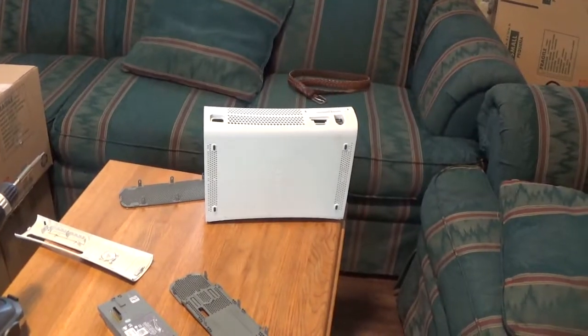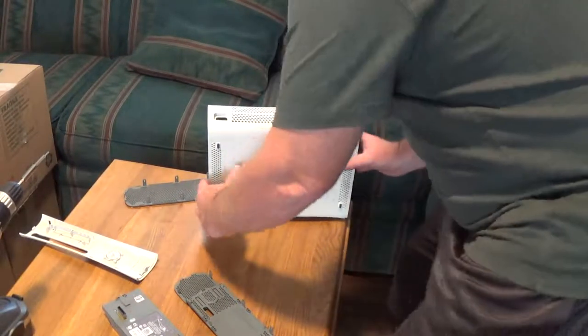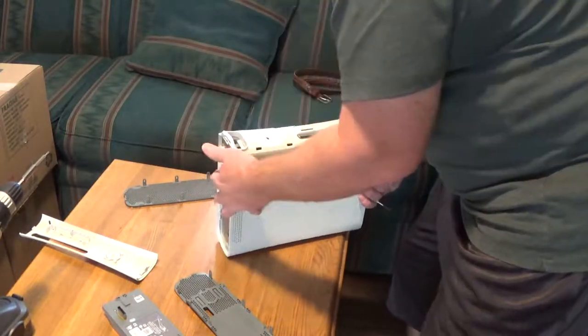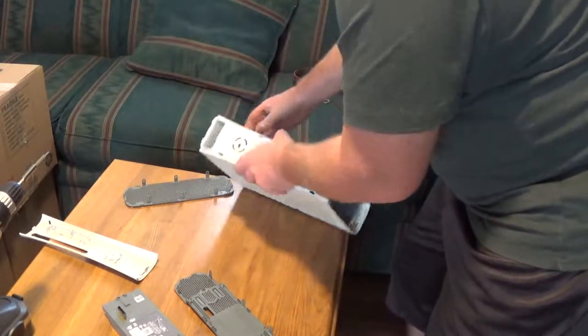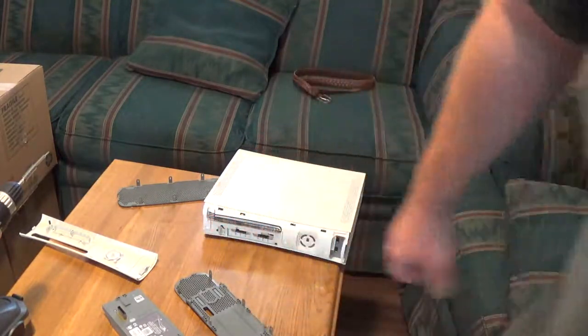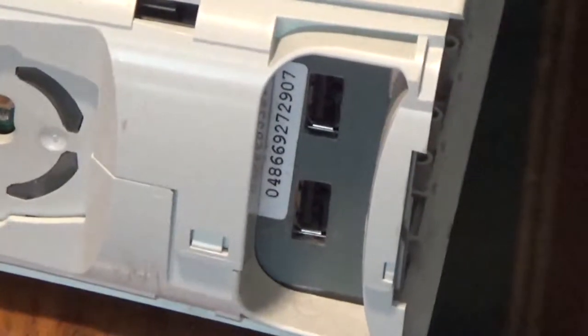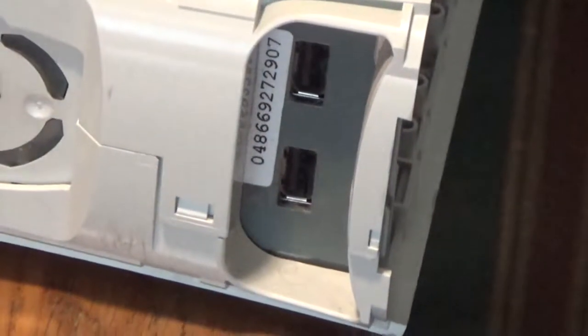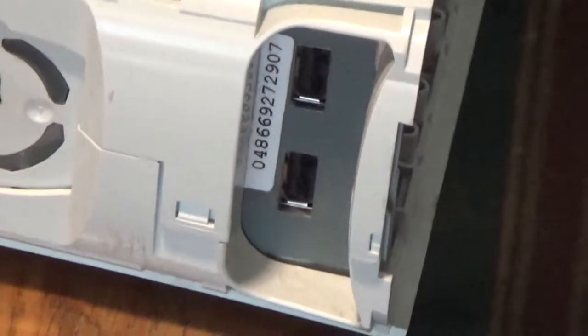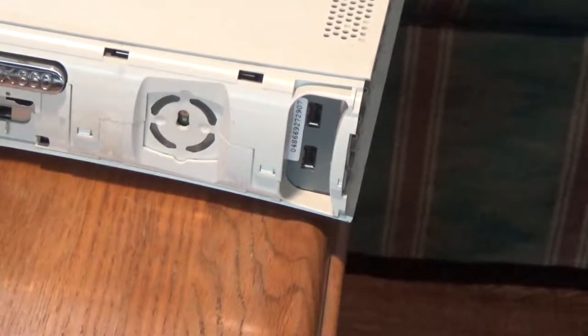I got both ends off. Next I've got to take the front panel off. See these little tabs? You just kind of put your screwdriver in there and lift those up. I'll do a couple of them and then pause the camera and get the rest off.